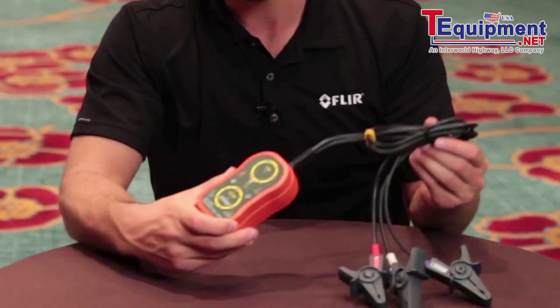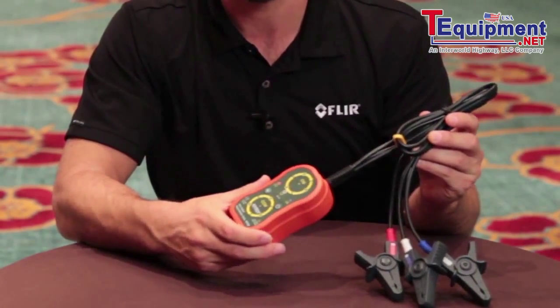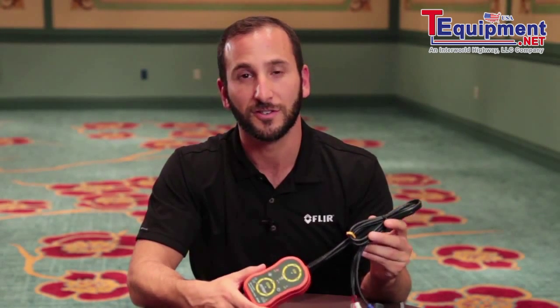I'm Joe from FLIR. Electricians and technicians often need to verify that the three phases to a motor are in proper sequence. The PRT200 from X-TAC Instruments is a non-contact phase rotation meter that allows technicians and electricians to do just that.